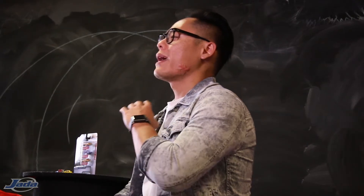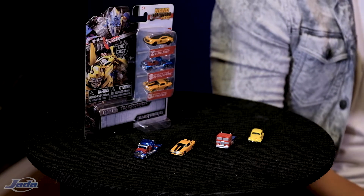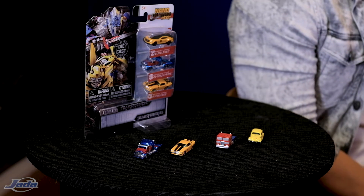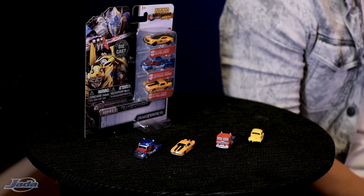As you guys know, if we're gonna do something, we're gonna do it right. So within the Nano Hollywood Rides lineup, we have two of the most recognizable characters from the Transformers brand — Optimus Prime and Bumblebee — both from G1 and the franchise. Each Nano Hollywood Ride comes in a three-pack variation, such as the one that you see here. What we currently have available is Wave 1 from the film franchise, with Wave 2 G1 coming very soon.